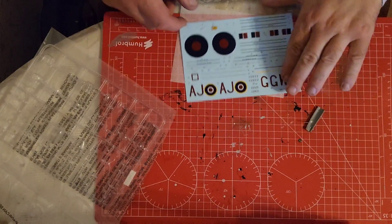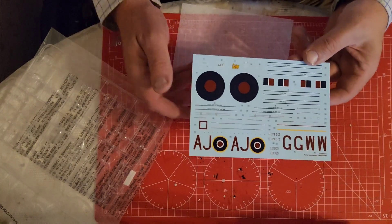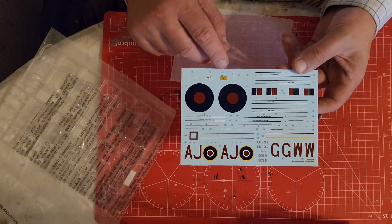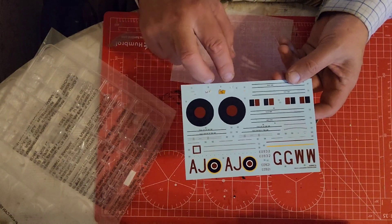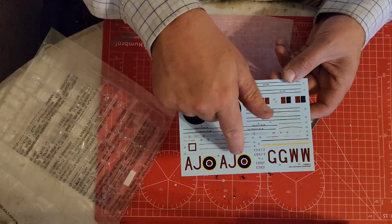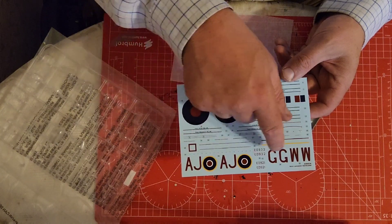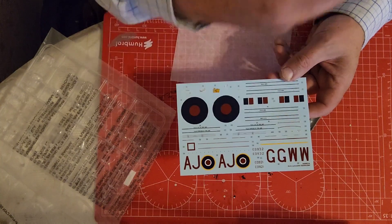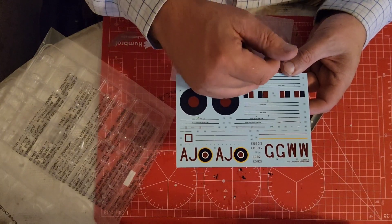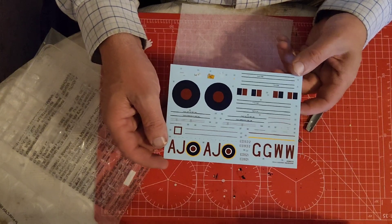Right - decals, and they are gorgeous. They look the part. You've got one here for the control panel, one here for the navigator's map. These two round ones go on the top of the wing. You've got the registration markings there, and as I say, I'm going to be doing Guy Gibson's Lancaster, which is G-George. These look really, really gorgeous - can't fault them.